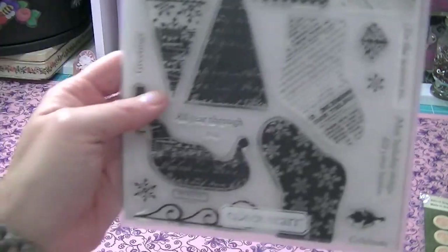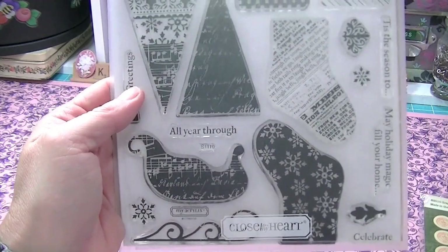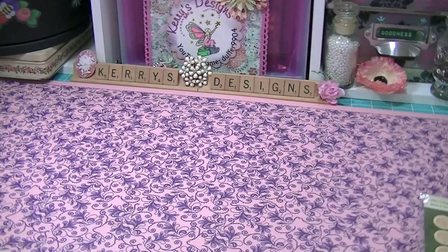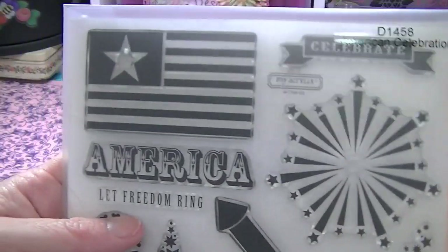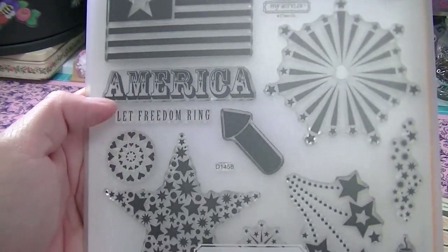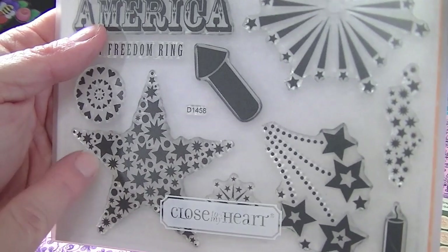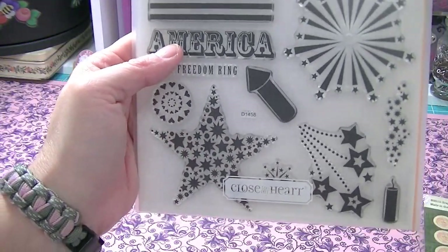This one I love as well — this is Holiday Magic, and I love that, it is so cute. And then this one is American Celebration. Look at that — the flag is awesome. I can see embossing this with some of the Lindy's, the blue and the red. Oh yeah, I'm so doing that.